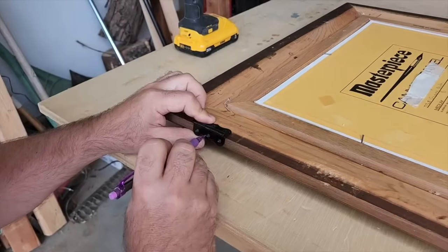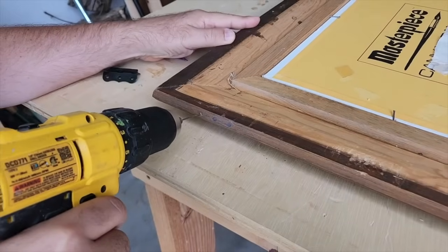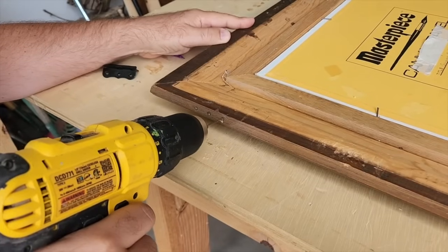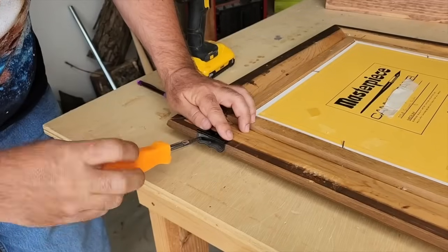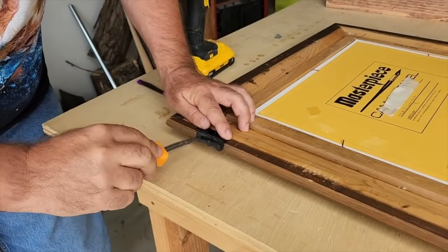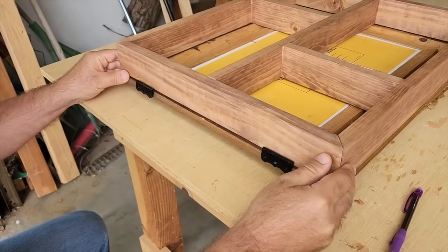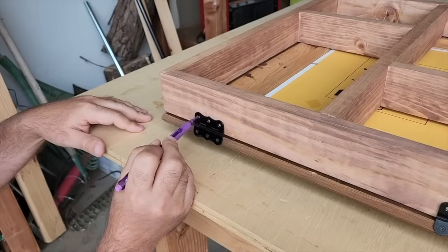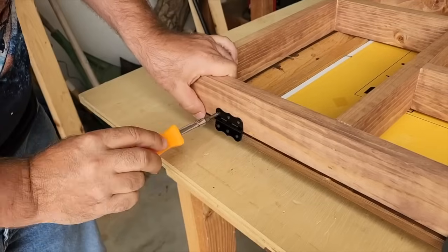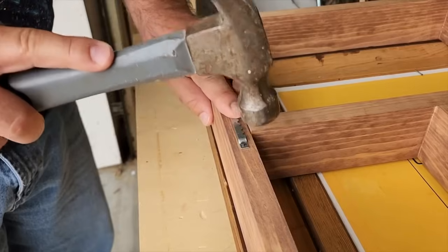Now it's time to get some hinges. I wanted to use decorative hinges, so on the frame I mark and drill it out — it takes the screws better and prevents splitting the wood. If you pre-drill with the right size drill bit, you don't even have to use a drill to put the screws in; you can just use a screwdriver. Once it's on the frame, drop it in place, drill out the other side, and put the screws in. Once they're nice and tight, it's time to put the hanger back on.